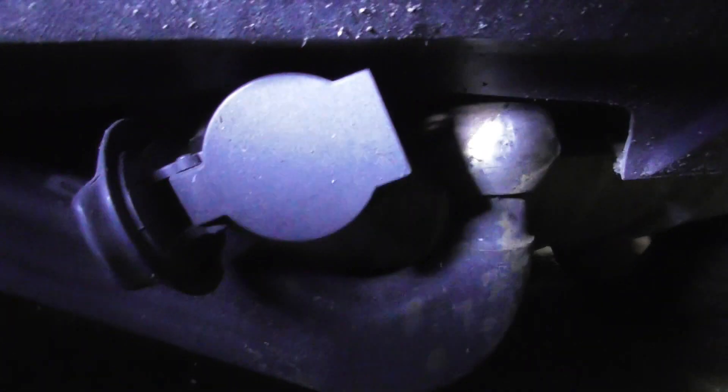I think I found the problem. The customer has plugged in some adapter here, and the hitch cannot move all the way in to the end position. Remove this stuff. Now it's out — try again. It's in! It works!